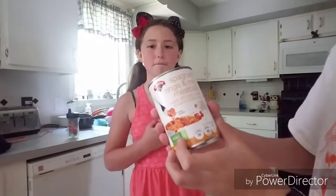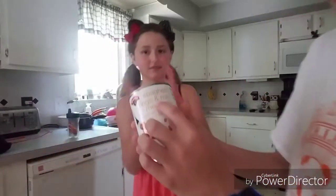I'm going to show you guys something real quick. It says 'spaghetti rings and meatballs.' They couldn't have just said SpaghettiOs? They couldn't have just said SpaghettiOs — like, Spaghetti Rings? Okay, let's have some Spaghetti Rings, guys. Let's go!